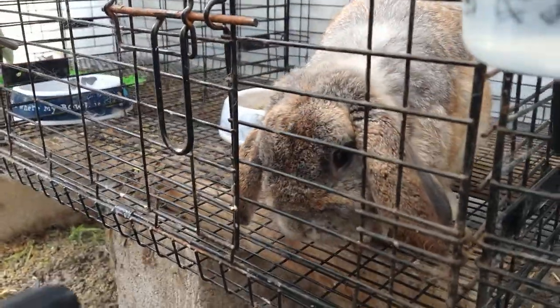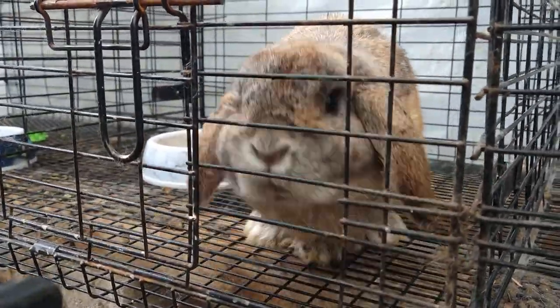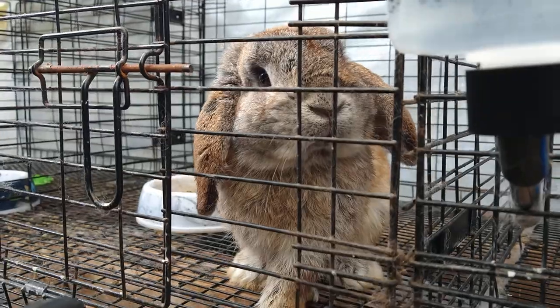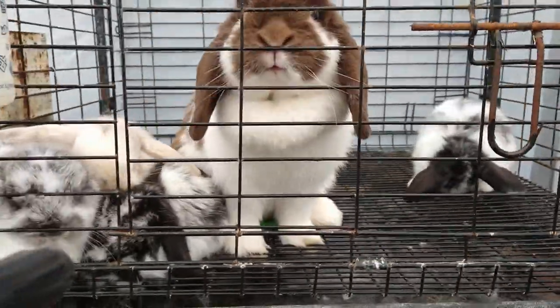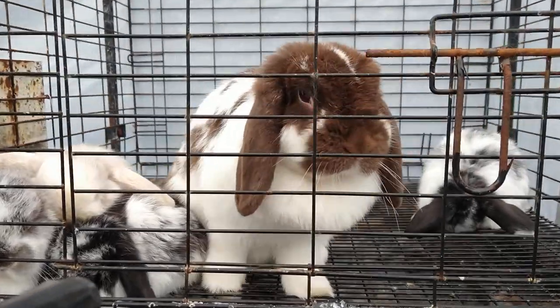Here we have a Lop — a Mini Lop. Nice-looking Lop. Beautiful-looking Lop. Let's move on. Here we have the Lop mama with the Lop babies — Mini Lops.